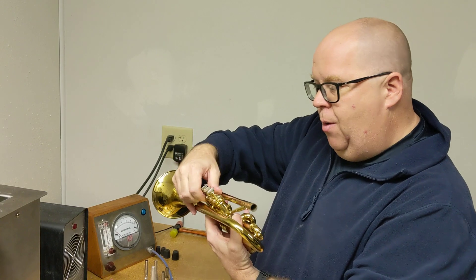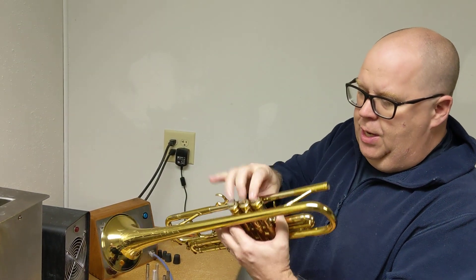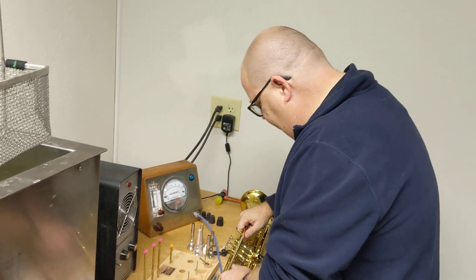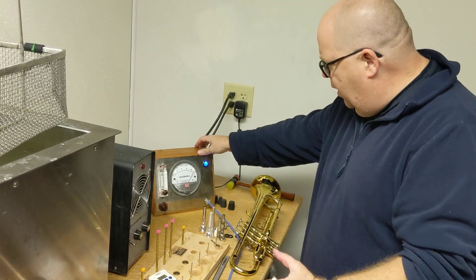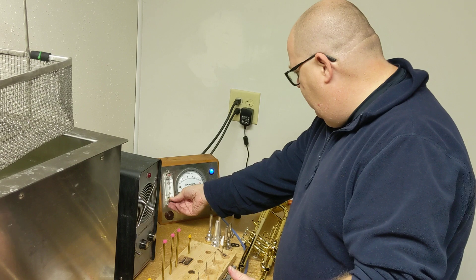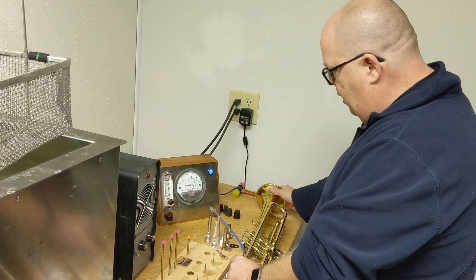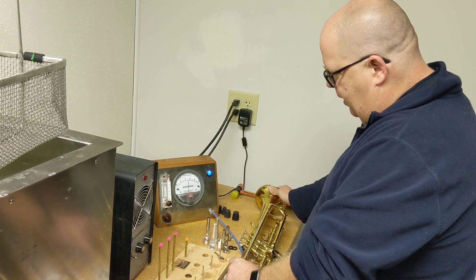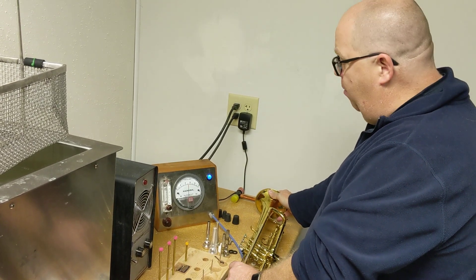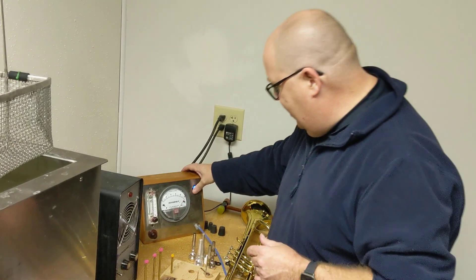Let's do the same test now — all I did was literally oil the valves. This horn probably needs a good servicing as well, but it's good to show what oiling alone can do. Make sure it goes to zero for calibration. We went from 6 to actually a little bit more than that just by oiling the valves, not doing any of the slides. If you seal the slides in addition to that, it's going to make the horn a lot better.